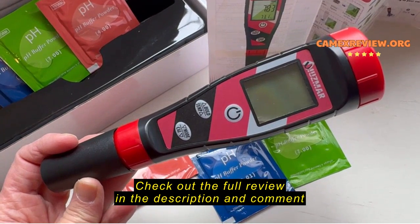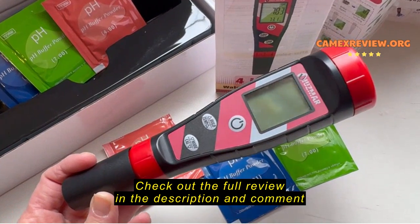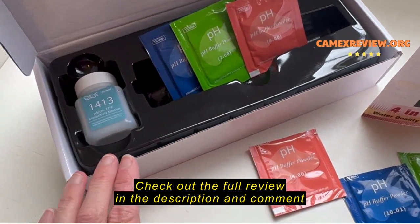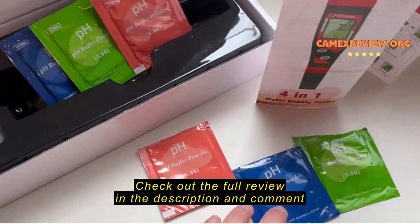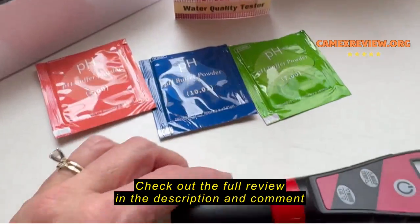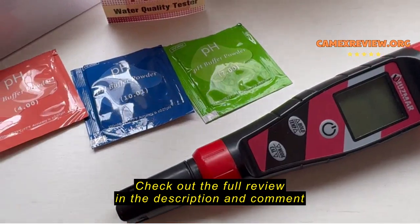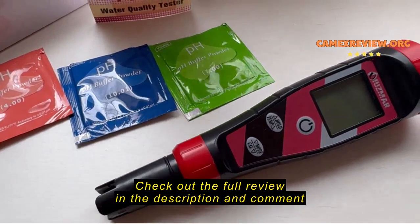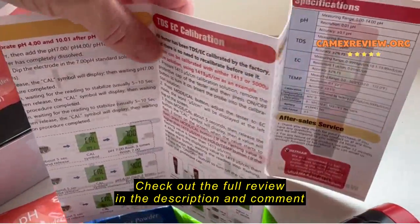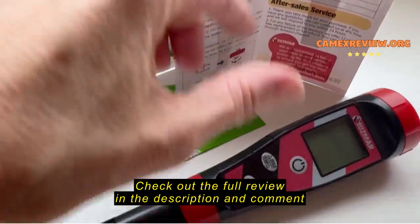This is my review of the IUSMAR pH and water testing device. It comes with everything you see here, including some conductivity solution and several buffering powders to calibrate the device. It will measure the pH as well as TDS and EC levels of your water, and it even shows you the temperature of the water.